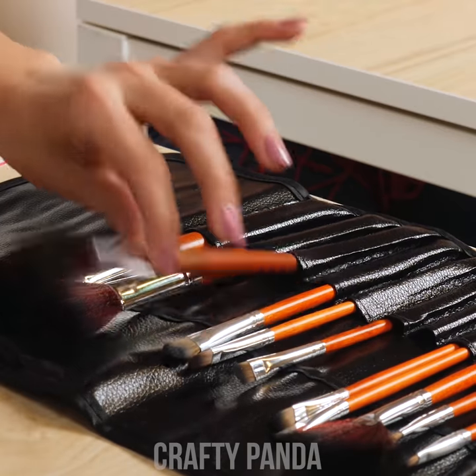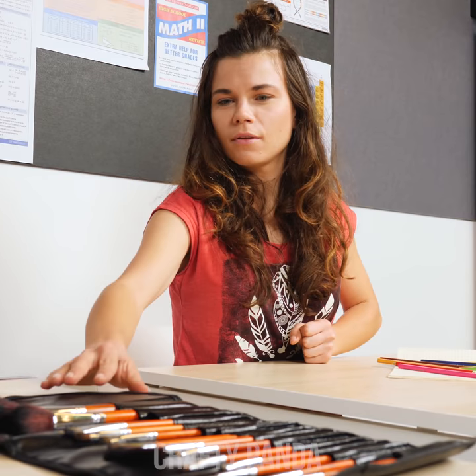Emily's makeup brush roll sure looks like it does a great job of keeping her brushes secured in one place. If only we could do something similar.